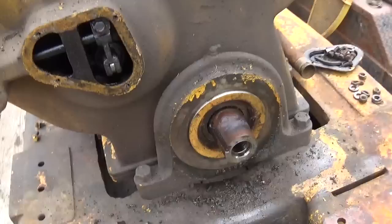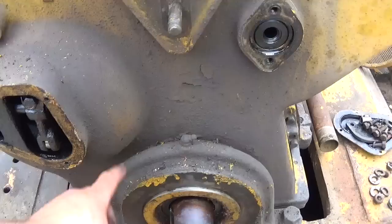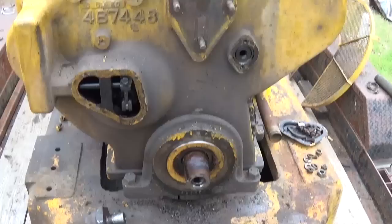The next step is to either pull the water pump or block the oil pan up, lift the engine a tad, unbolt the front engine mount, lift it up, pull the front engine mount right off, pull the water pump, and then we're ready to lift the front cover.